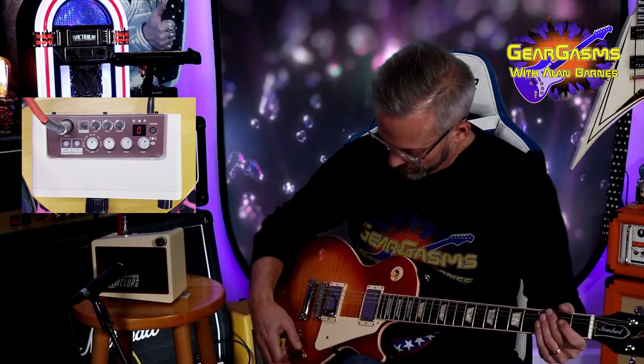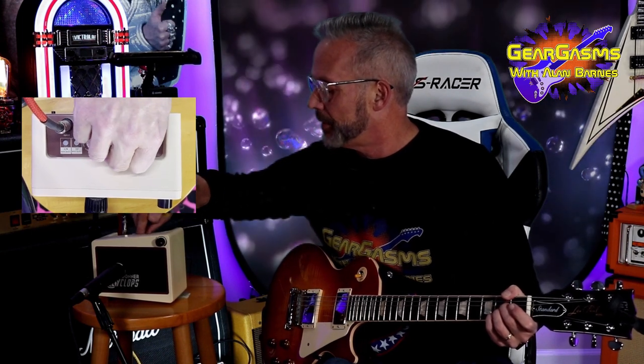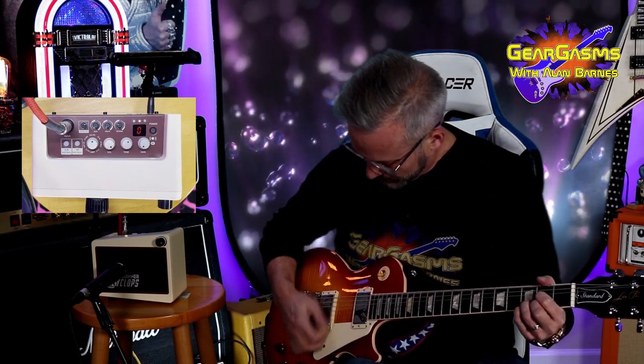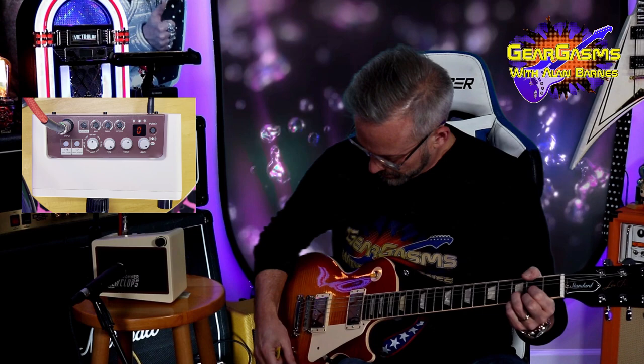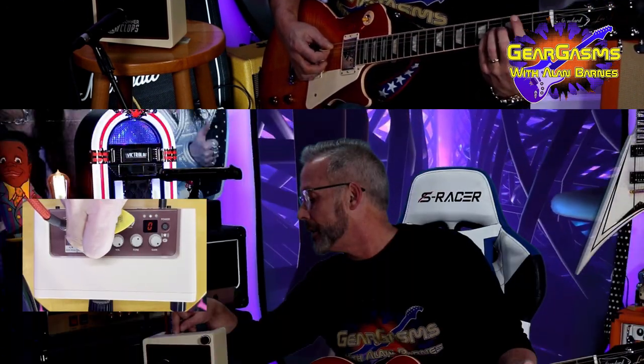Is it a Vox? Yeah, yeah. This is not my cheese, but we'll see what we get. Interesting — that's with the gain halfway up. Let's see what their chimey Vox clean is. That's pretty killer. Let's go the other way — that's pretty. That was the Vox.